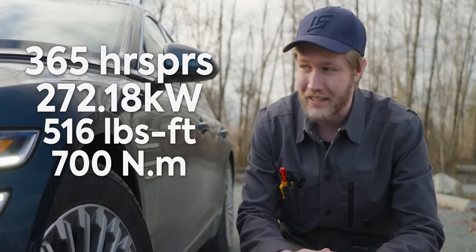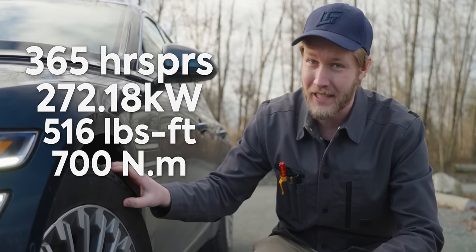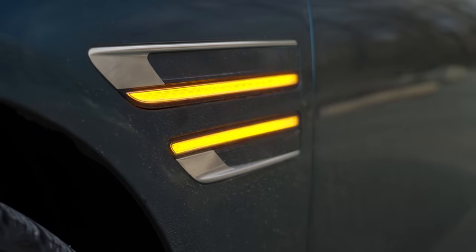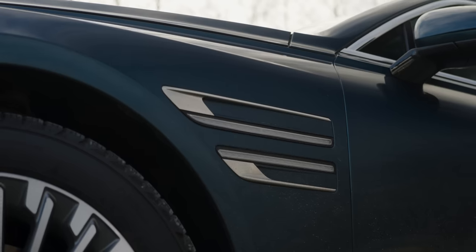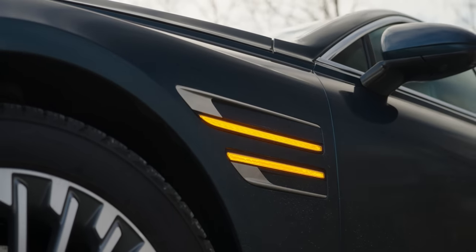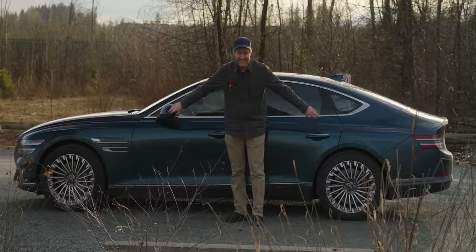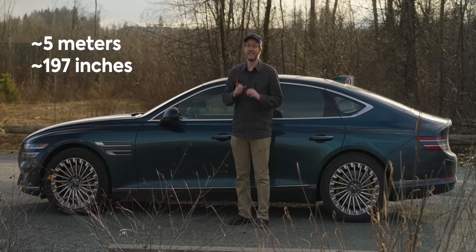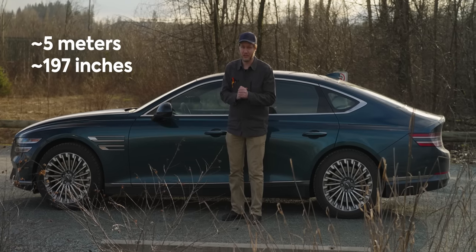Not surprisingly, we have some Michelin tires on here, but 515 foot pounds of torque cannot be contained by winter tires — poor guys, they tried though. I really like how the indicators go all the way along the side, just a nice little detail. The total length of this car is just over five meters, meaning you should legitimately make sure it will fit in your garage before you buy it.